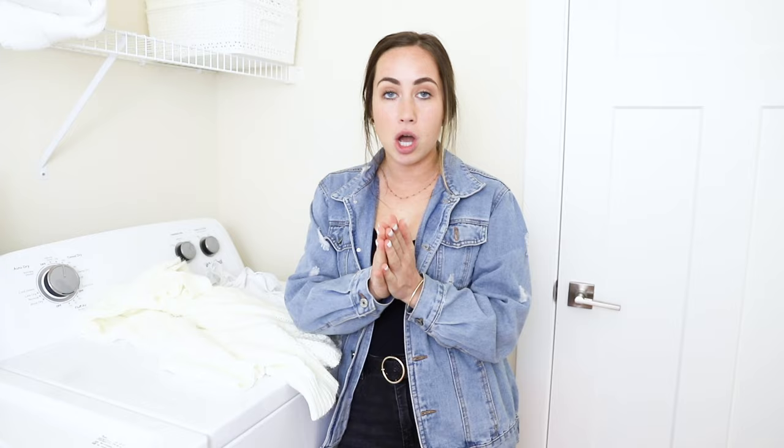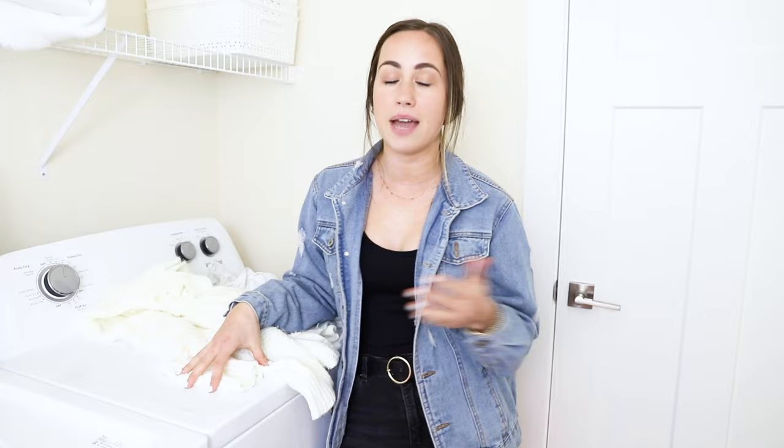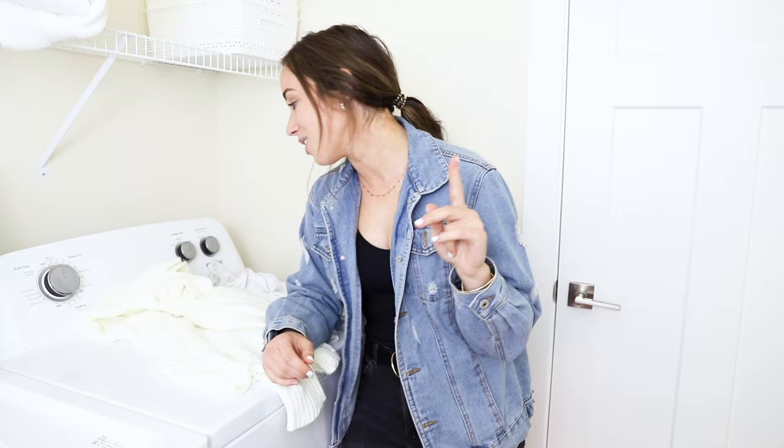Once the dryer is done, get your clothes hung up as soon as possible because the longer they sit in the dryer the more wrinkled they get. If you take them out right away while they're still hot, you can hang them up and put them away immediately and they will not have as many wrinkles. Sometimes I'm better at that than others, but that is always the goal.